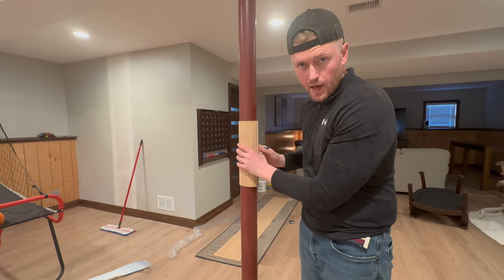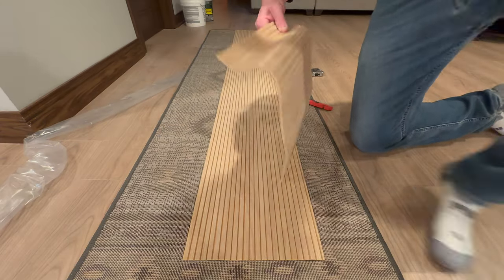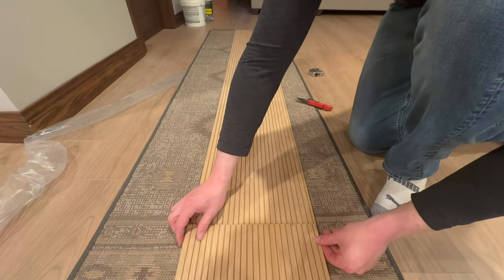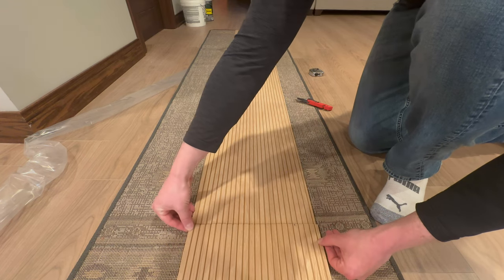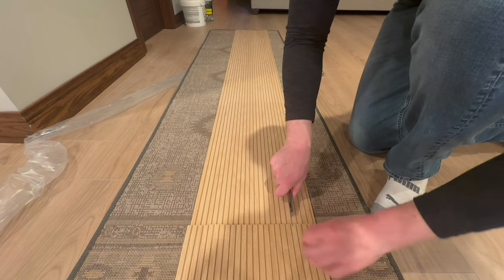The little bit of overlap is going to allow the adhesive some room to be squeezed in there. We'll make sure that we're lined up on the same side — we've got both cut sides here, so we're lined up on that edge. Then I'm going to take the utility knife and just go right down that seam.